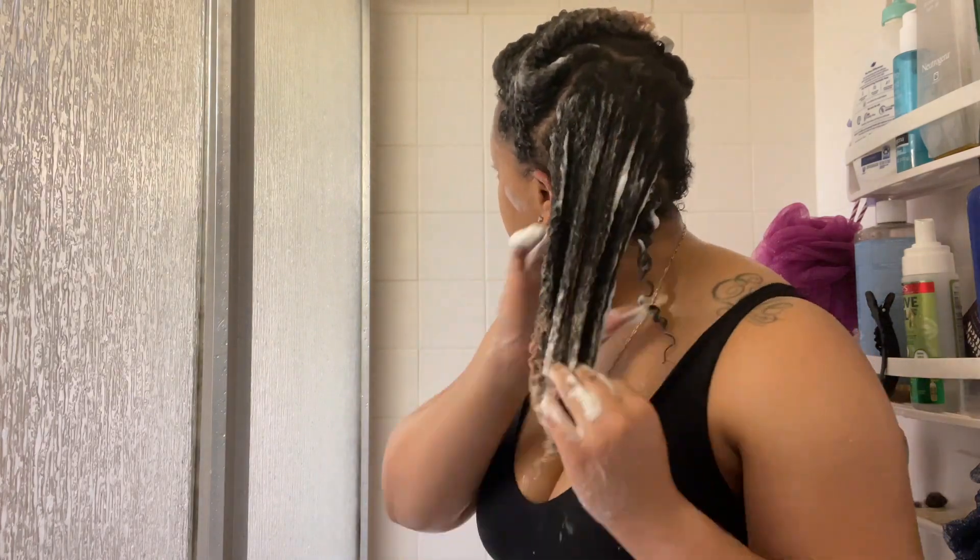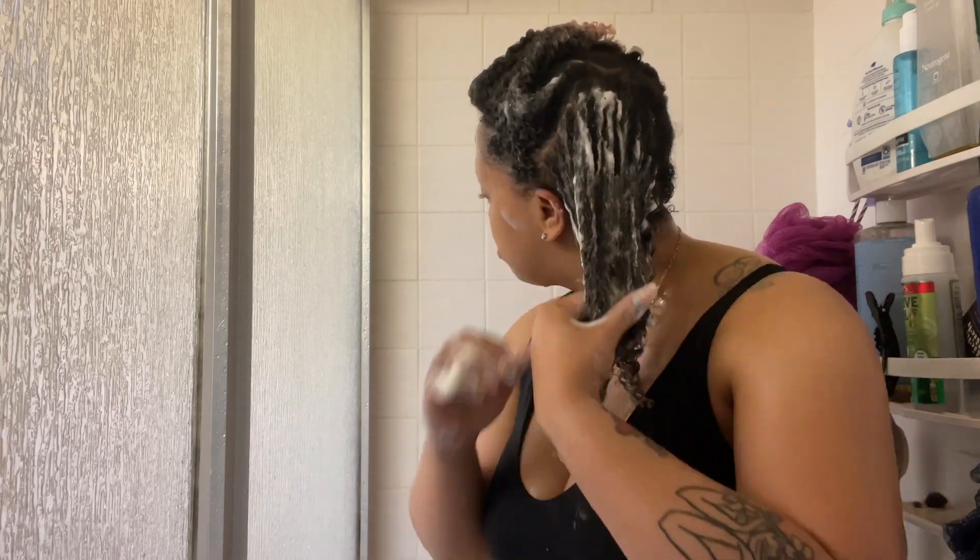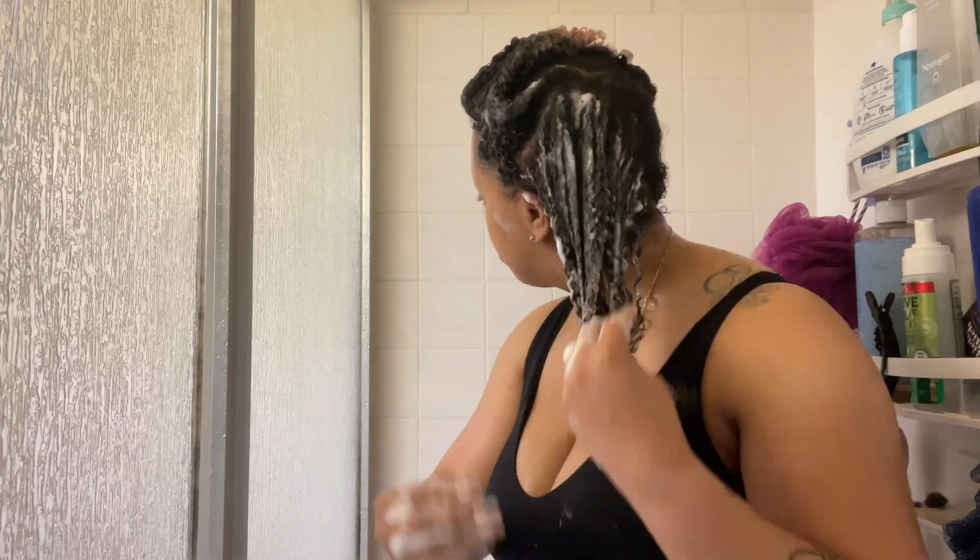That's really what makes a wash and go pop — if your ends are smooth and defined. So I subsection and continue raking it through. I did not add any additional mousse while I was in the shower because clearly I have enough in my hair right now.